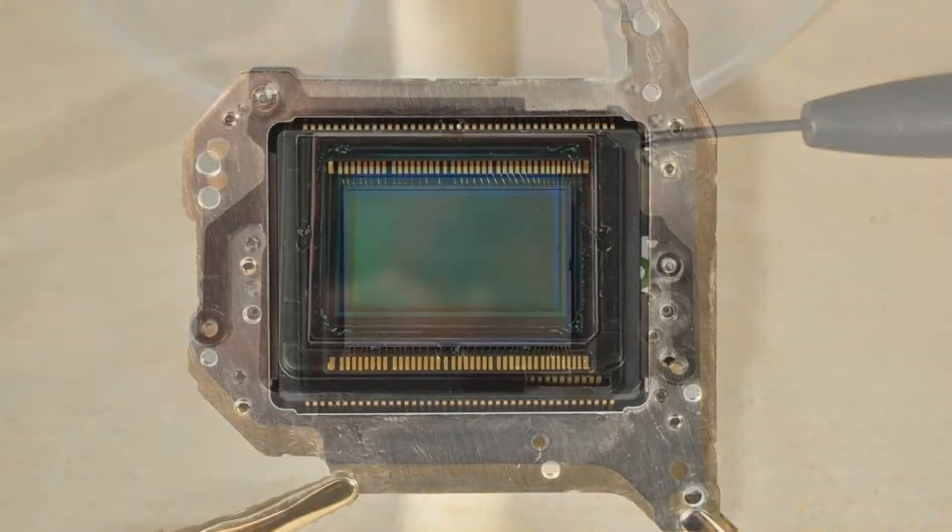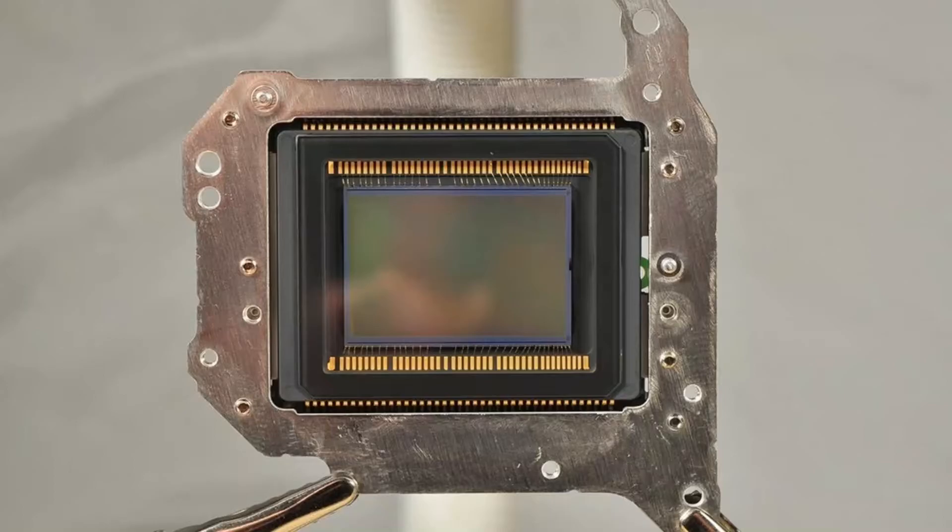Use a small flat screwdriver to get underneath the black plastic and lift it. Try lifting it from all sides. Try to keep the front of the sensor facing down to avoid dust particle contamination. Inspect the surface of the sensor with a powerful LED flashlight in a dark room. Remove dust particles you see with a photo blower, then put the sensor back and assemble the camera.